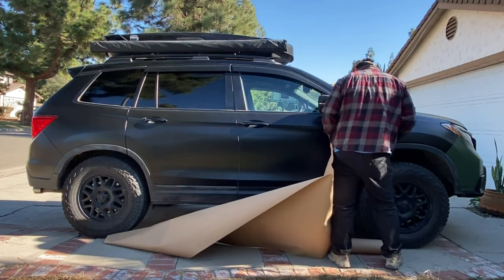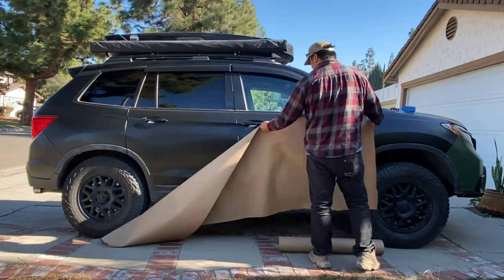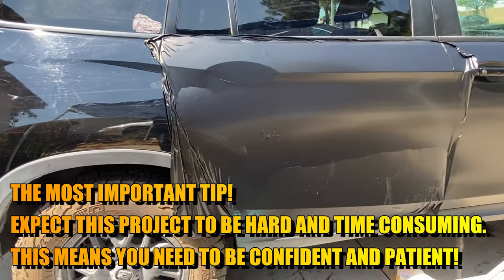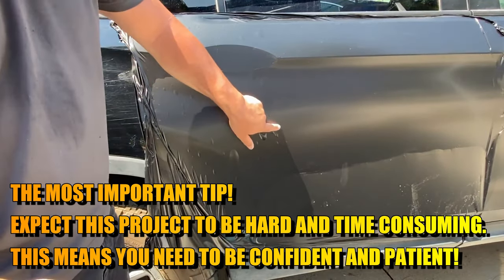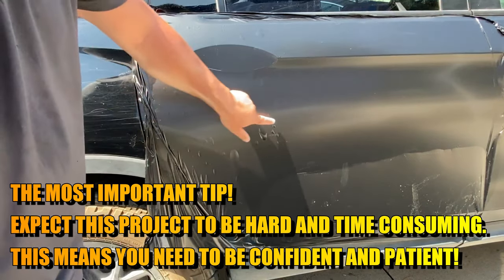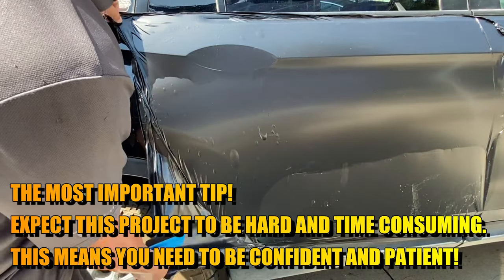I'm trying to vinyl wrap my ride for $300. Professional vinyl wrappers are trying to save time, not film. The more work they could do, the more money they make. Before you set out to do this project, it's important to know that this is going to be hard and time-consuming. You need to be confident and patient. If you easily get flustered and give up, I do not recommend you try to do this project.